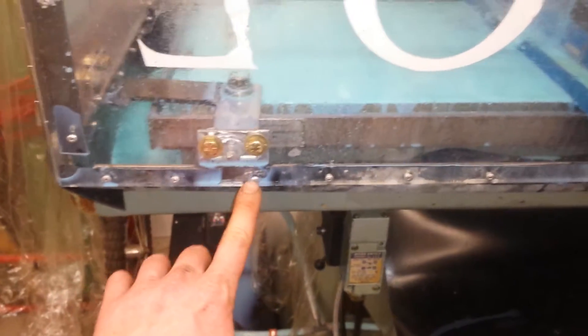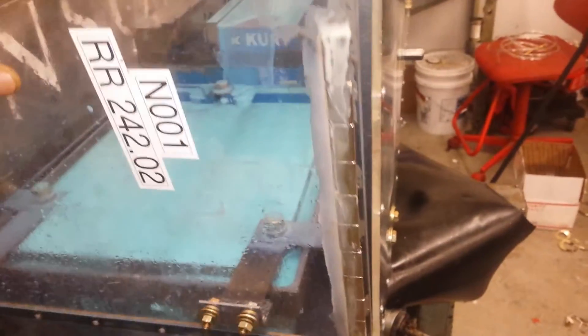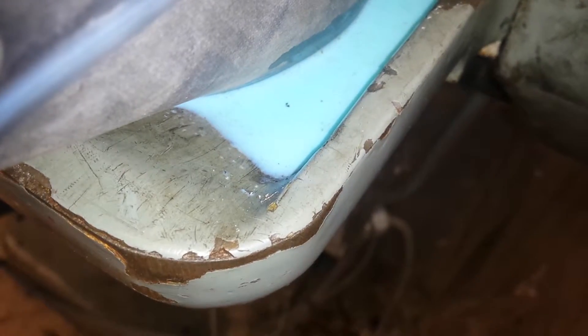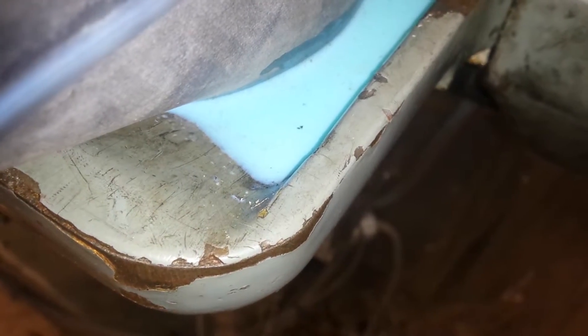I've got a little bit of leakage up in here — I'm going to have to seal that top. As you can see, the magnet — plastic glue. So yeah, she's almost done. She's been flowing. Seems to be staying put right there.